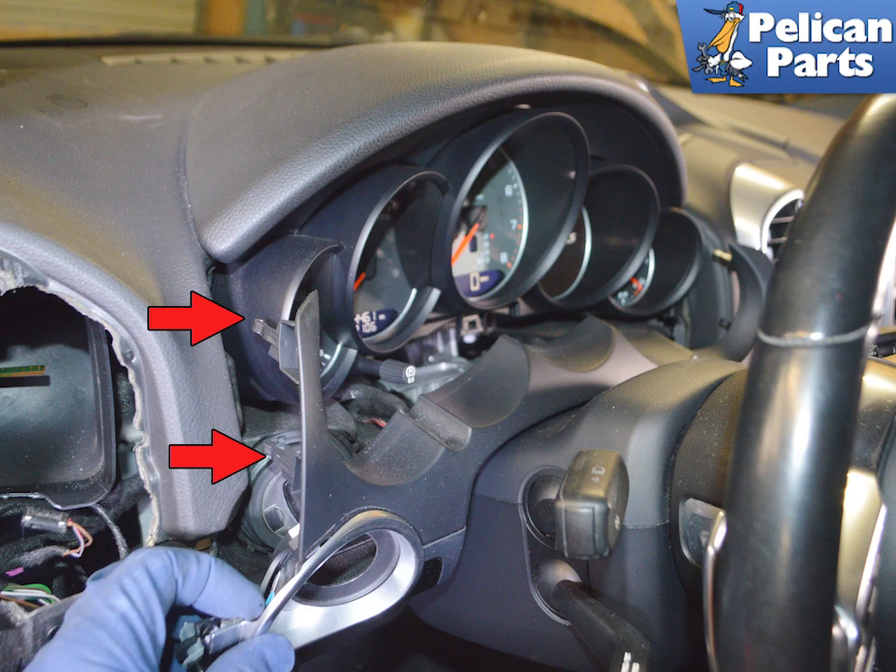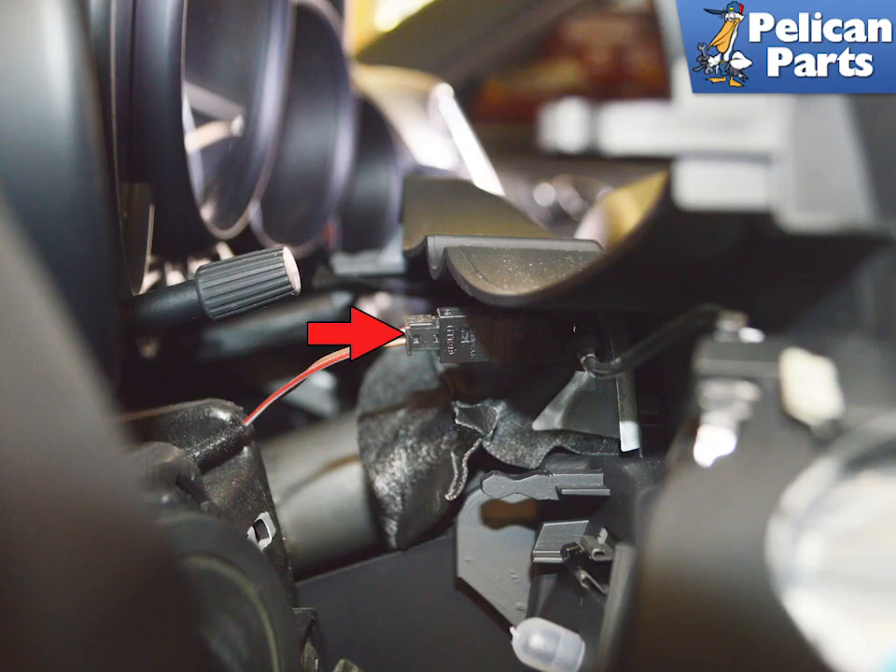This image shows the location of the two locating clips — they are the same on both sides. Once free, pull the trim surround away from the dash and reach in and separate the wiring connection for the ignition light switch.